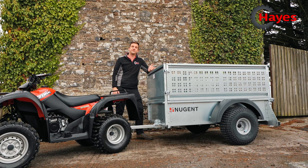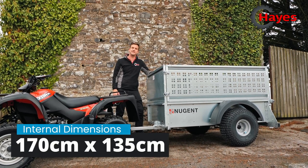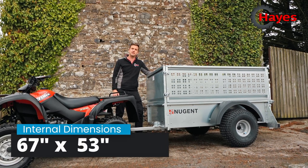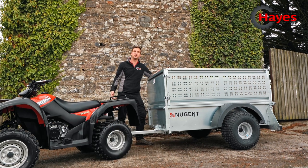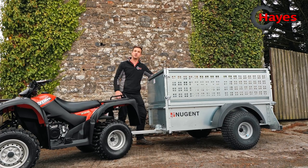Although they describe this trailer as a six foot by four foot, the internal dimensions are 170cm by 135cm — that's 67 inches by 53 inches. So there we have the Nugent quad trailer. If you've got any questions or queries, please do not hesitate to give us a call, otherwise pop in and have a look at one for yourself. Thanks for watching.